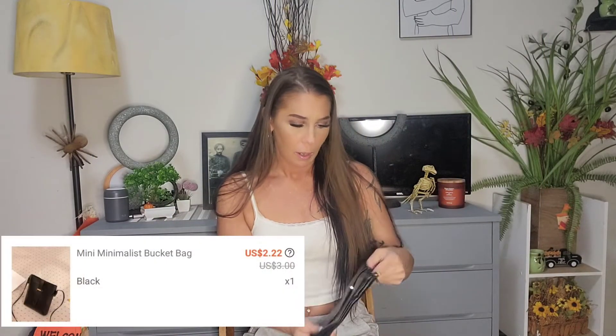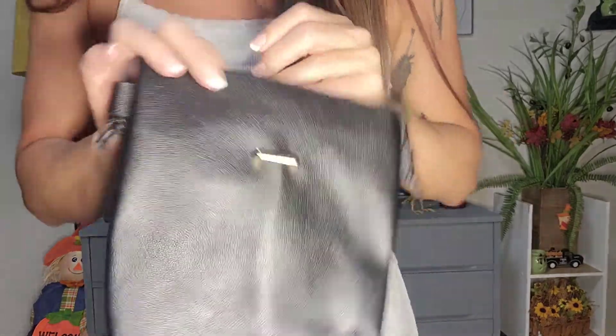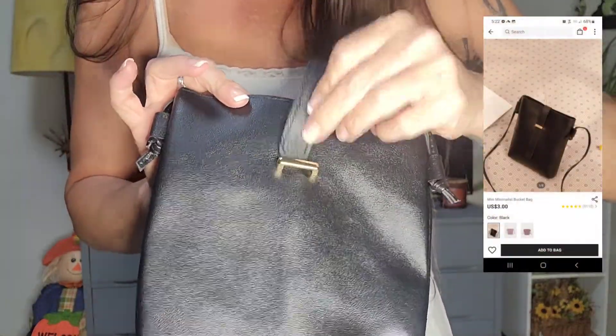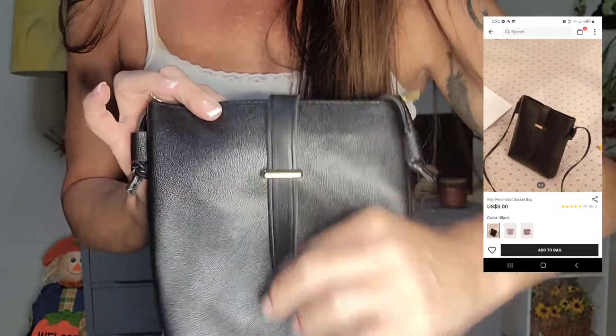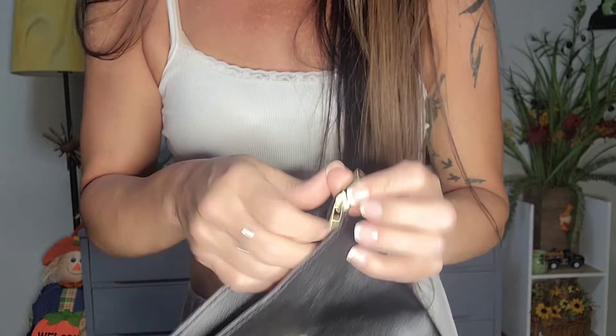Without further ado, let's get right into this video. Here's the first item. It doesn't look how I remember — it looks much flimsier and not the best quality, but it is so much smaller, which I like. Here's the little strap that goes in kind of like a belt and secures it closed. When you open it up, it also has a zipper for extra security.